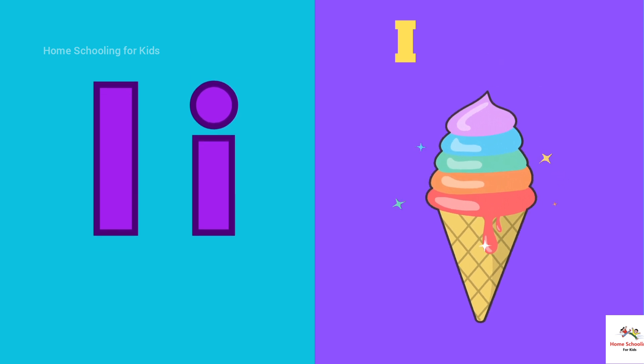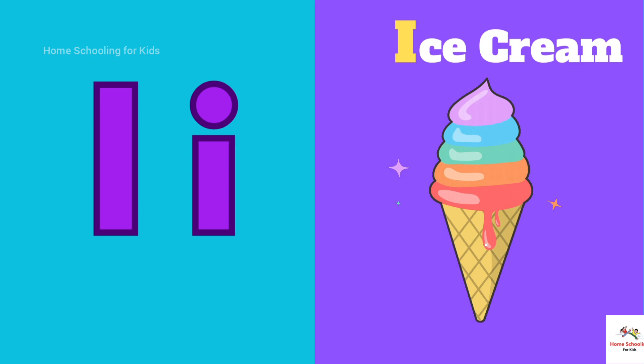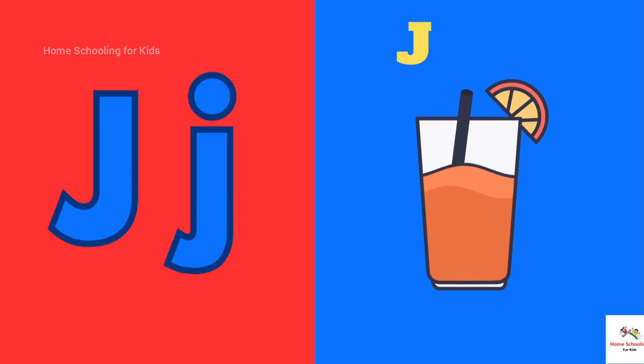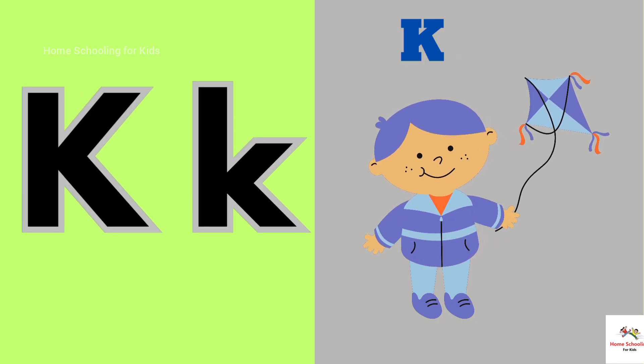I is for Ice Cream. J is for Juice. K is for Kite.